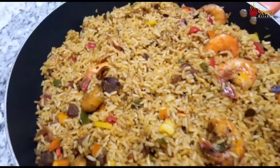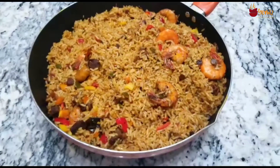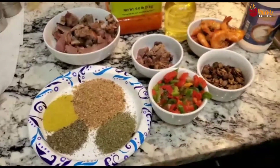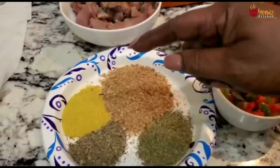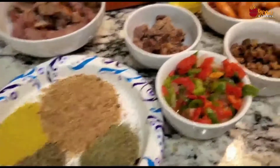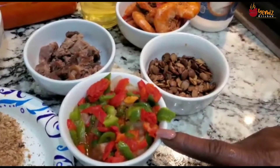We are going to be needing rice, oregano, thyme, crayfish, chicken bouillon powder — all to your taste — and chopped bell peppers, all to your taste. I'm going to be using green and red bell pepper.